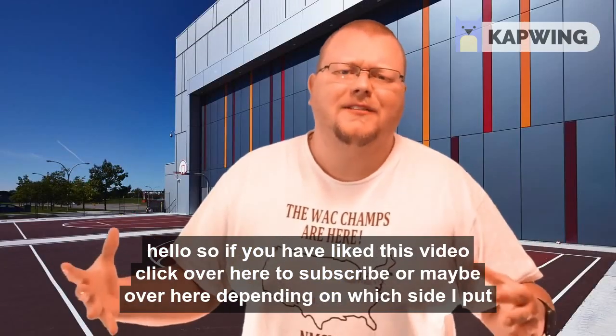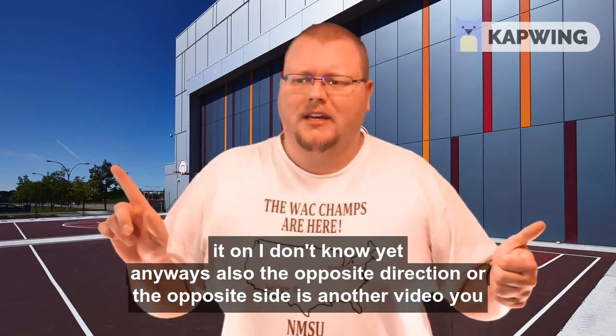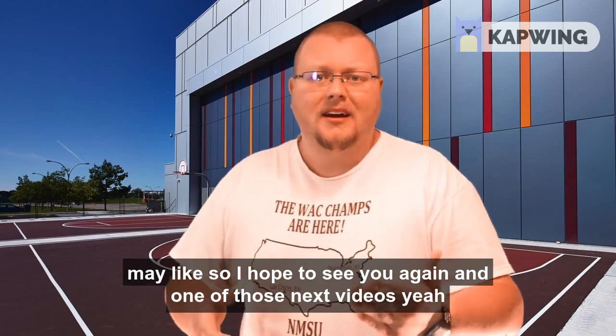If you liked this video, click over here to subscribe. On the opposite side is another video you may like, so I hope to see you again in one of those next videos.